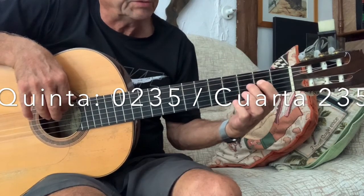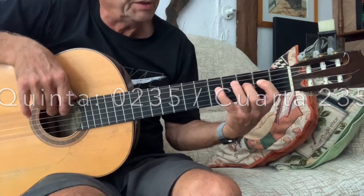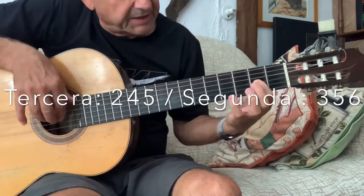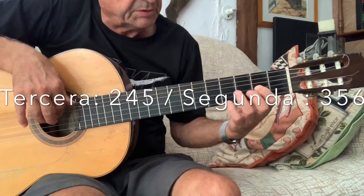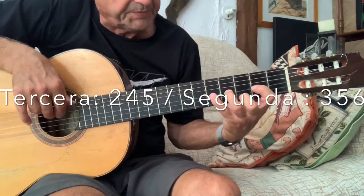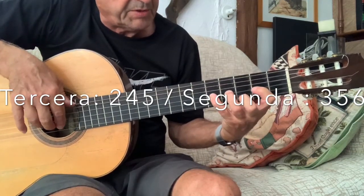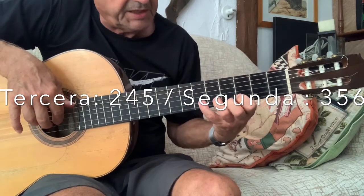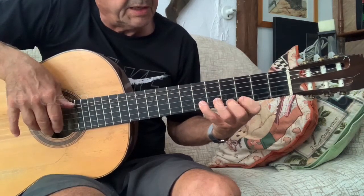En la cuarta: 3, 2, 3, 5. Aquí cambiamos el esquema: en la tercera damos 2, 4, 5. Ese mismo esquema pero corriendo: 1, 3, 5, 6, en la segunda y en la primera.